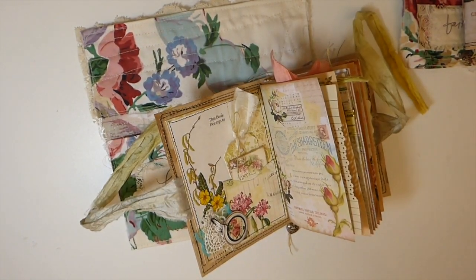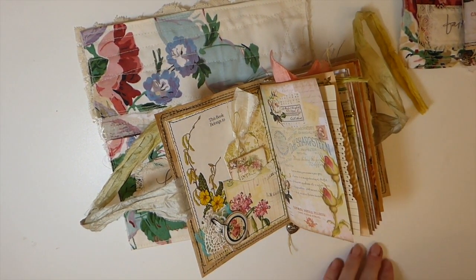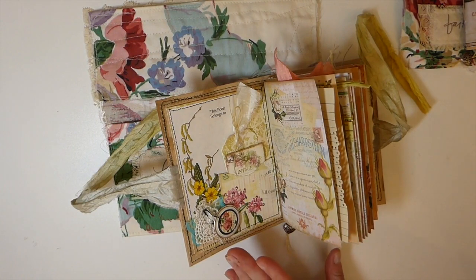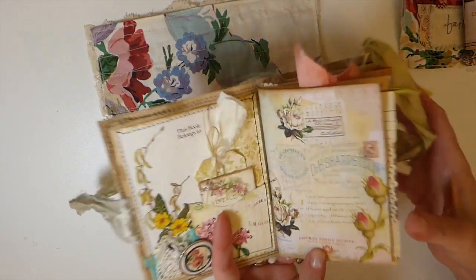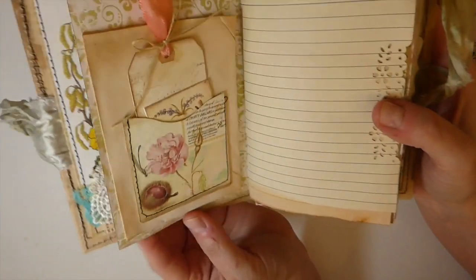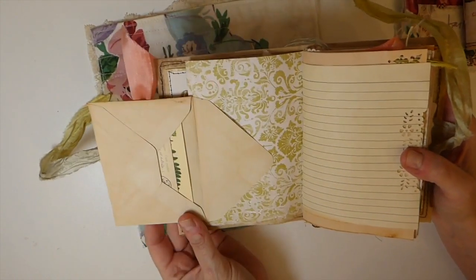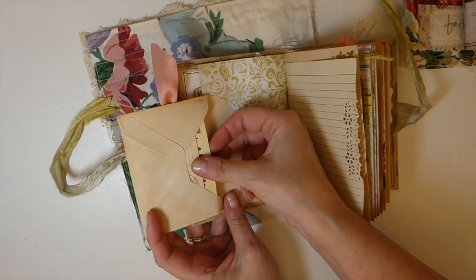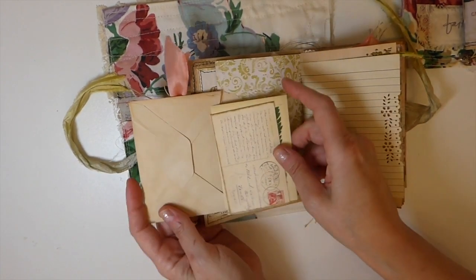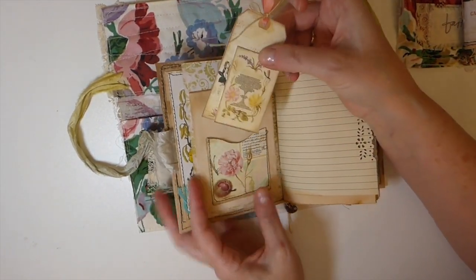I'm going to try to do more of these little journals because I do love working with this size — I always feel more comfortable with a small journal. But it's always nice to mix things up. Here's what the papers look like and they are just gorgeous. Everything has been tea-dyed. I've just taken a little envelope and did a flip-out, and got various things from my stash — they're not all necessarily part of this kit.